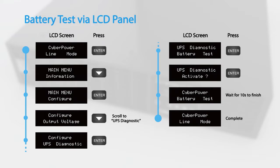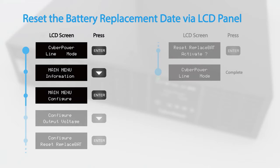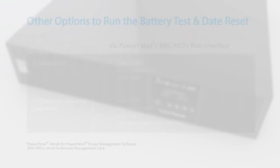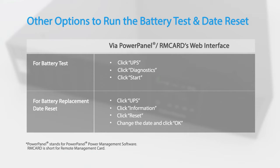To reset the battery replacement date, access the configuration menu and scroll to the Reset Replacement Bat option. Press Enter to activate. You may also run the battery test and reset the battery replacement date by using the PowerPanel power management software or an installed remote management card.